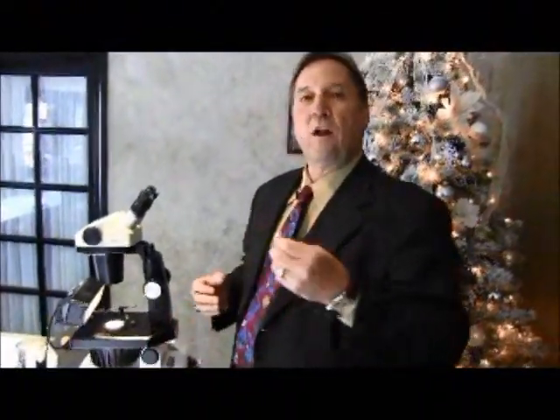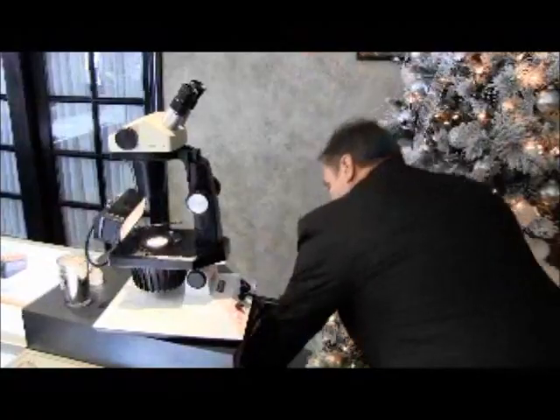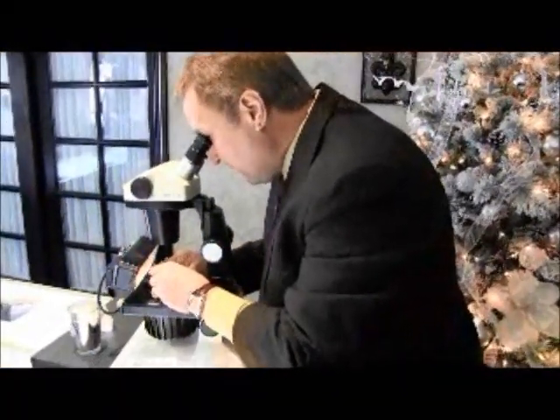This has all taken about five minutes. I'm back in the store and I'm going to look at the ring one more time under the microscope to make sure that everything's nice and tight and we're ready to give it back to our guest.